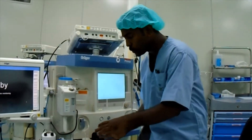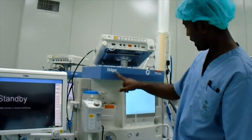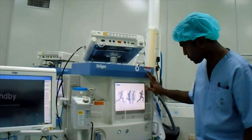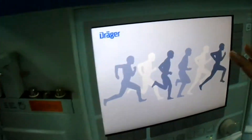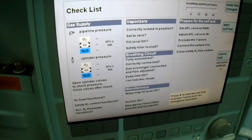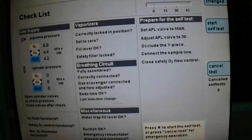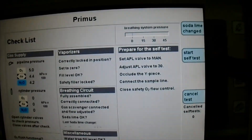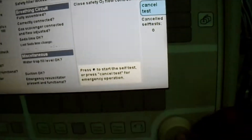Now we will see how to do the device check for the Draiger Primus Anastasia machine. We just have to turn on the machine and when we turn on the machine it will boot up and come to a page where it is asking for start self check. Either here or even here it says start self check — press the rotary encoder.